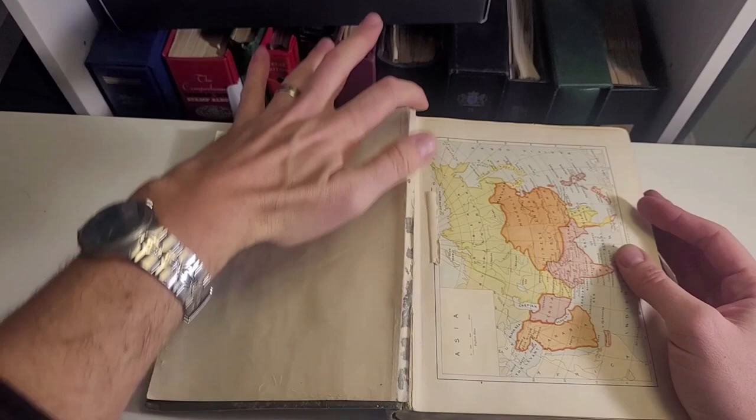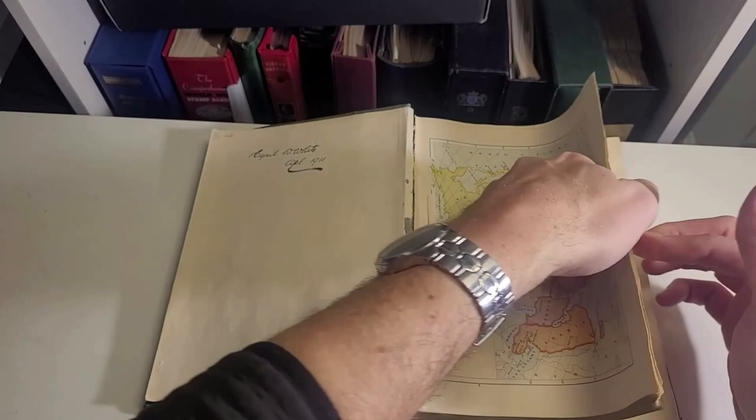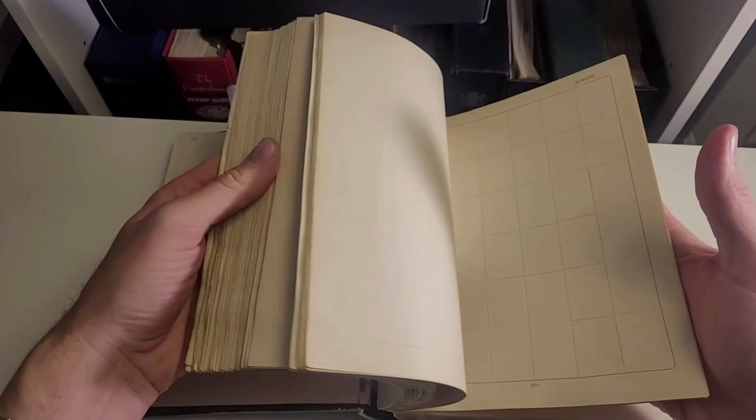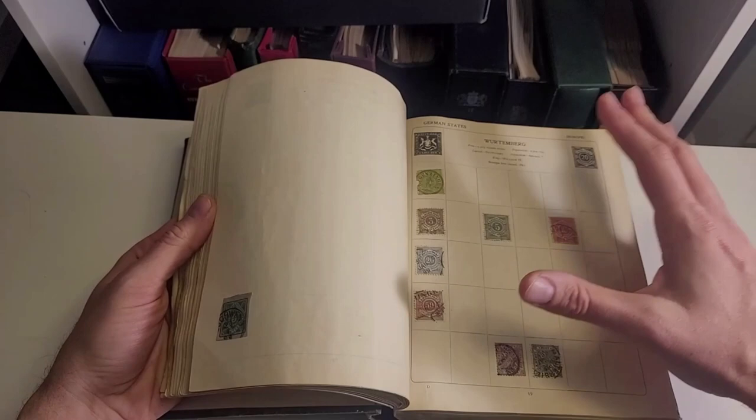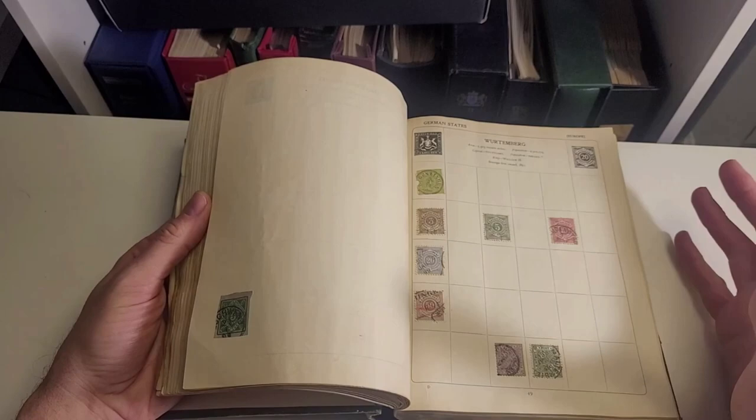Before I purchased it, the other thing to notice is that it is falling apart. So because it's been cherry-picked, because pages have already been taken out of it — actually cut out of it by somebody else — I have decided to try to preserve what Cyril loved most, and that is the stamps themselves.